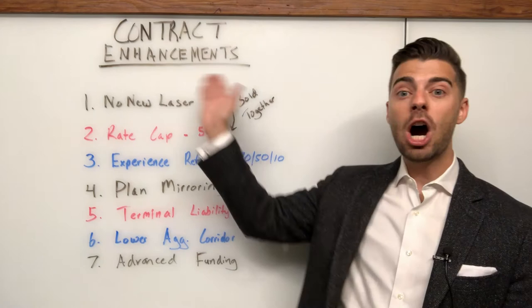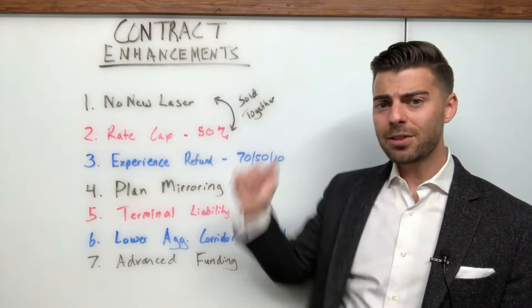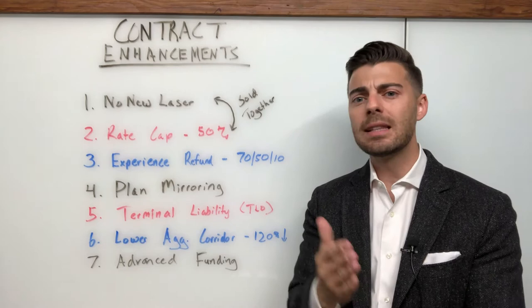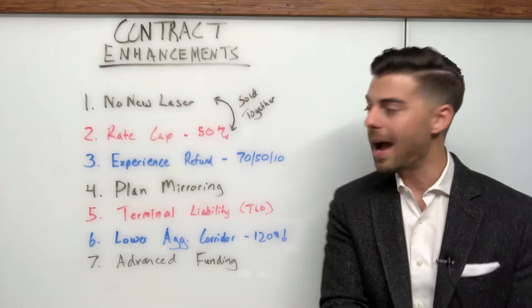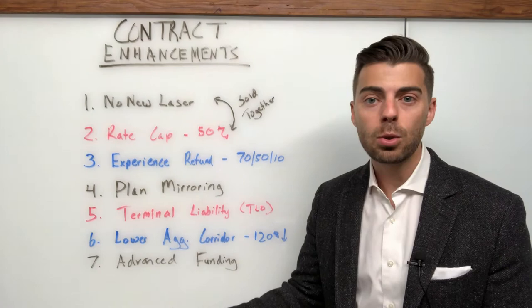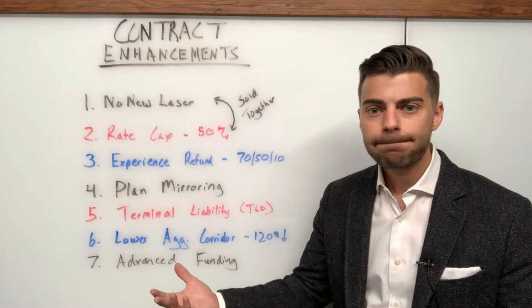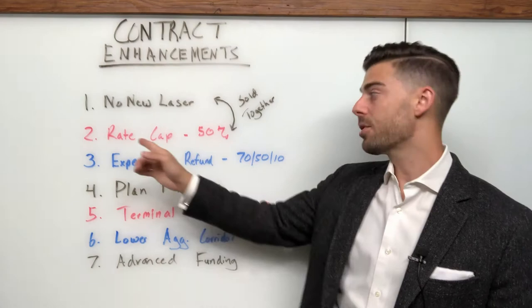Good morning again. Welcome back to Stop Loss with Spencer. Today's topic is Contract Enhancements. This is a general topic with seven subtopics — seven examples of provisions that you can layer onto a basic stop loss contract to improve the quality of that contract and make it distinguished against other options. These could all theoretically be layered on together. You could do one or a few, but these are options for you — arrows in your quiver, tools in your toolkit, crayons in your Crayola box.